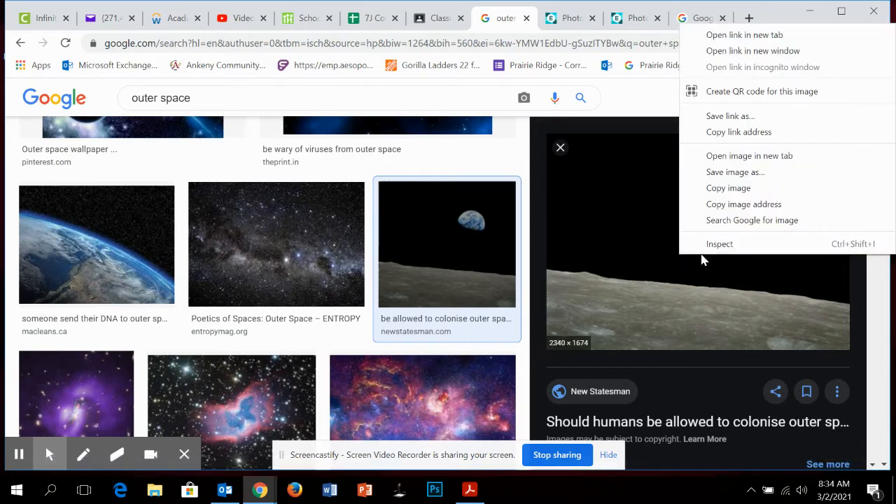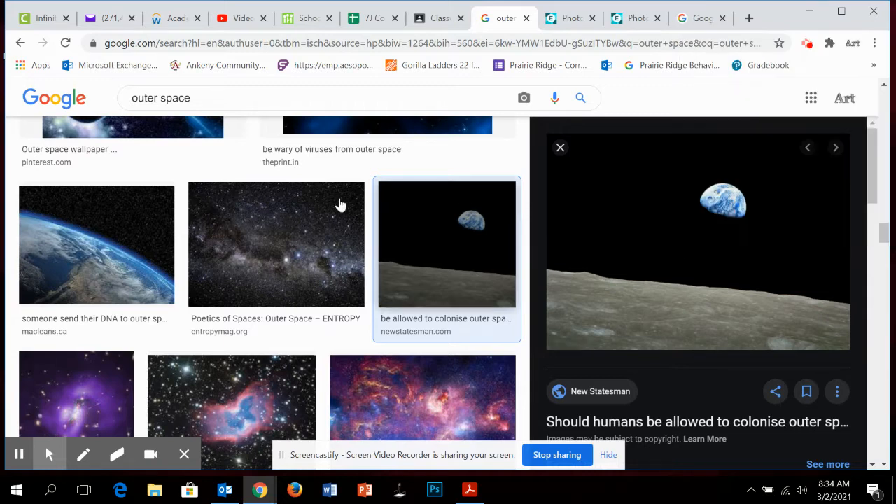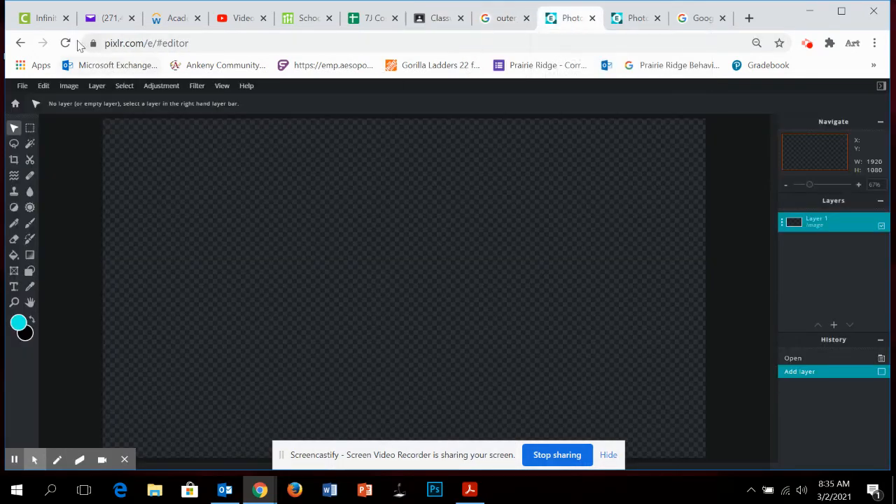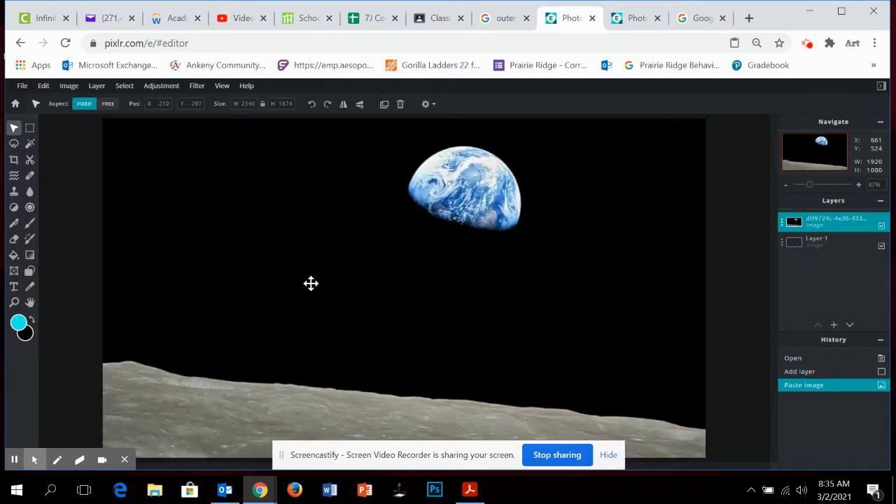When you click on the image, you're going to have to save it to your downloads. On my computer I can copy it — you can try copying and it might work — but you'll probably need to save it to downloads. Then we're going to go into Pixlr and go to Edit > Paste. If you need to, go to File > Open New.